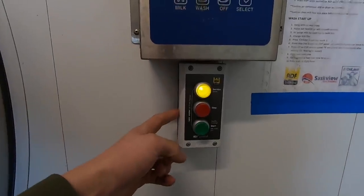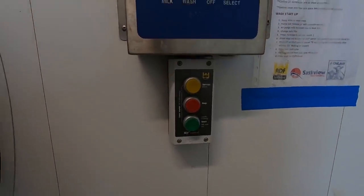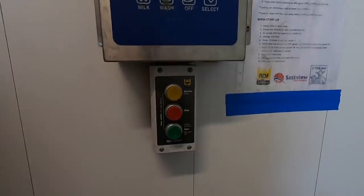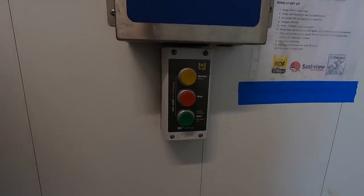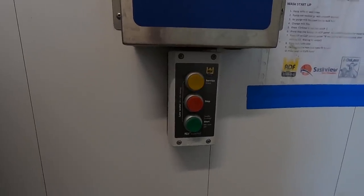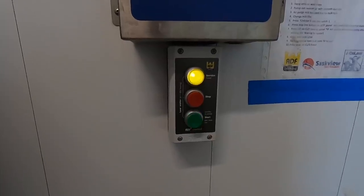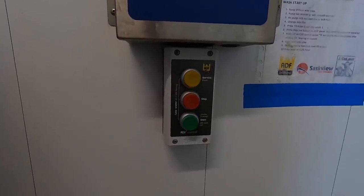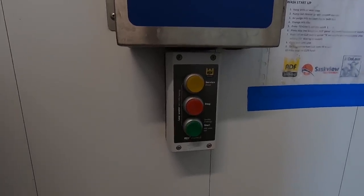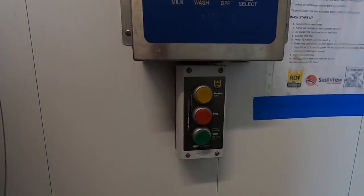This is the ADF control box right here. There's the start and stop buttons for the beginning and ending of milkings, and then there's the service button up here. This thing blinks and that tells you when to order new liners — if it blinks once within five seconds, order new liners; twice within five seconds, change them; and if it starts blinking three times within five seconds, you're past due. It counts how many milkings are on each individual milk claw.